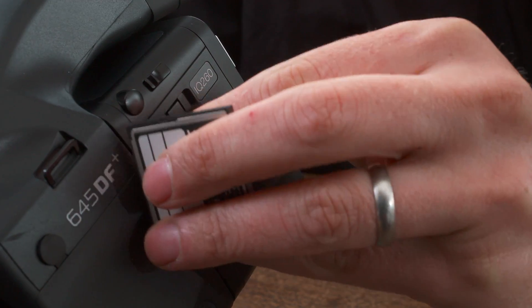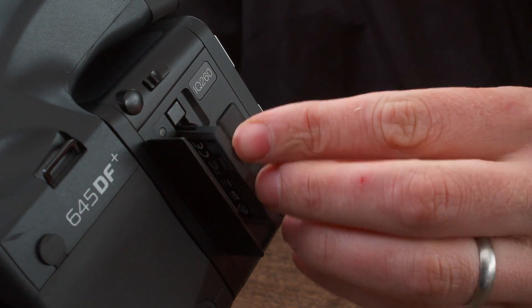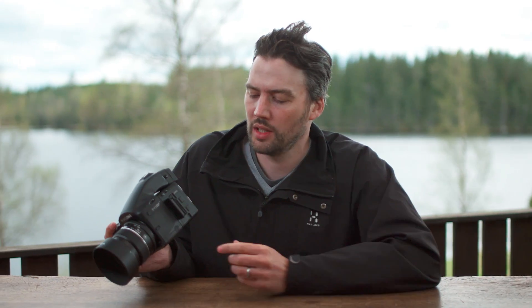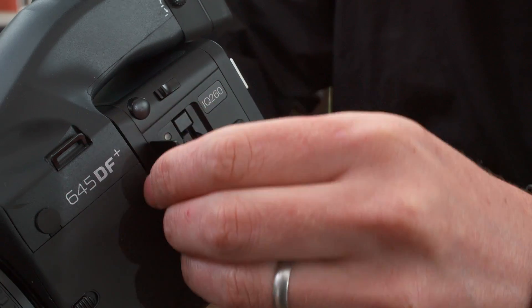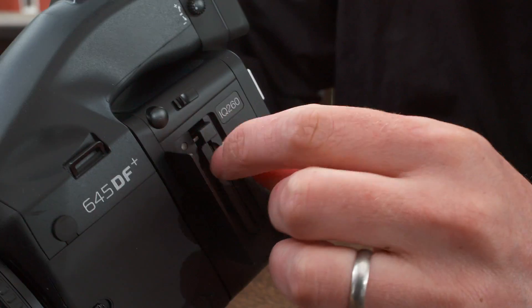Open this cover and insert the CF card into the slot. Do not remove the CF card while the red LED light is flashing. To eject, push the button above the CF card once — the pin will pop out — then press it again and the card will come out easily.